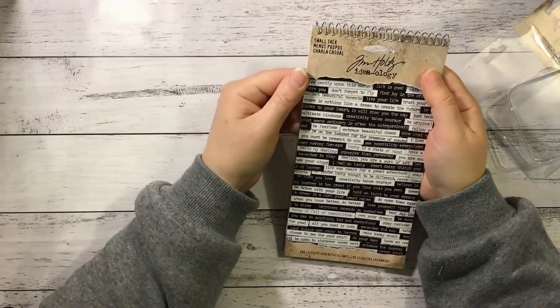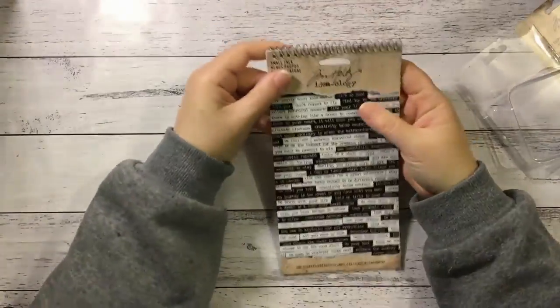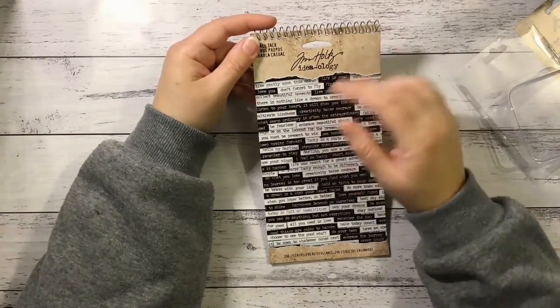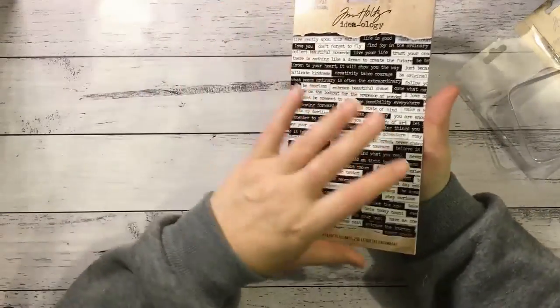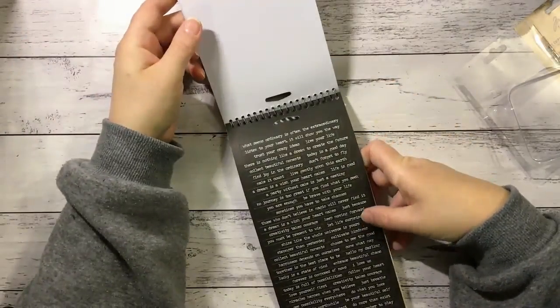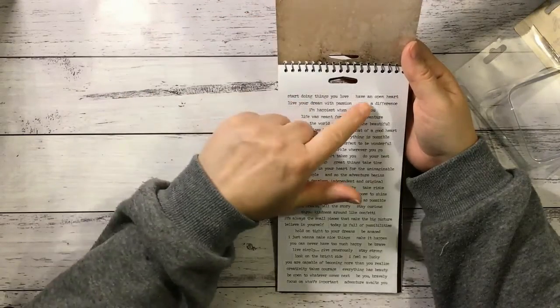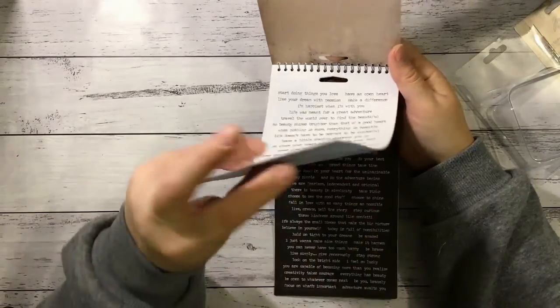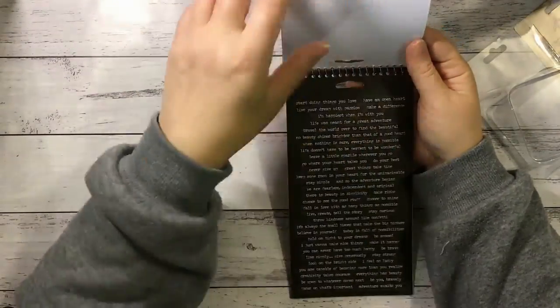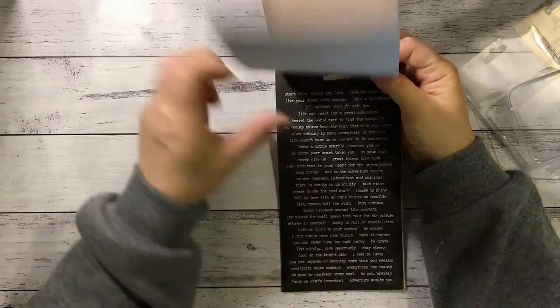And then the last of my chosen items was Tim Holtz Ideology Small Talk - 296 stickers. I do have his clipping stickers and I use those all the time - there are so many in there, they're so worth it. So I thought I'd grab these ones. I think these are going to go really nicely with the chosen papers - the colours will go well. It must be white and black. These can be inked up really nicely as well. It says things like 'start doing things you love', 'have an open heart', 'I'm happiest when I'm with you'. And then we've got the same sayings in black with white font - 'today is full of possibilities', 'I feel so lucky'. Really, really cool.